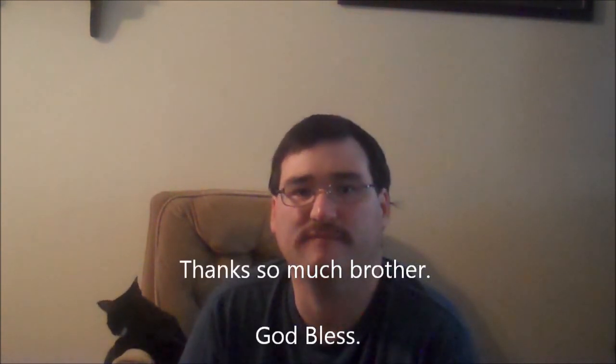Sorry about the lighting conditions — just one of them days. Mark, I appreciate it, brother, from the bottom of my heart. Thank you. God bless.